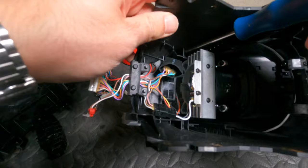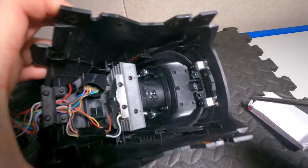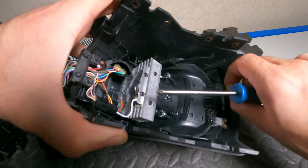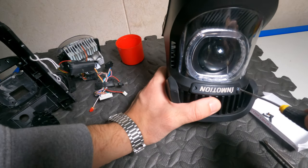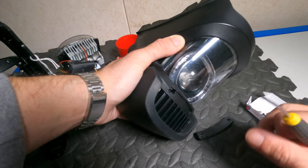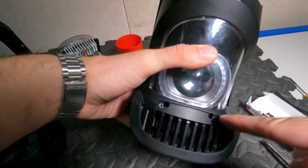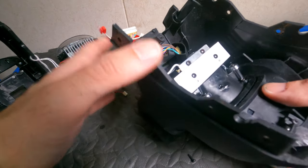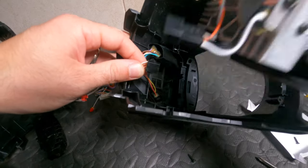Inside here we have two screws — we undo these two screws here. At the front you have two smaller screws as well. This metal plate is out. Behind the metal plate you have two more screws that you need to undo, and now this can slide out. The light unit here — you can unplug this cable and get the light unit out.